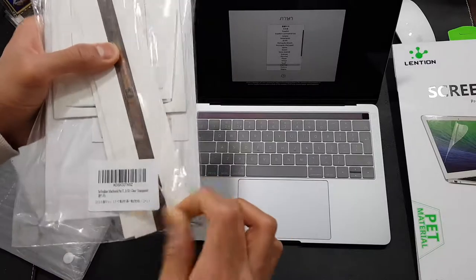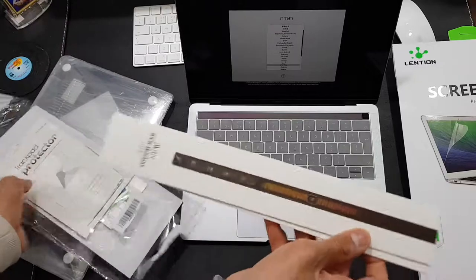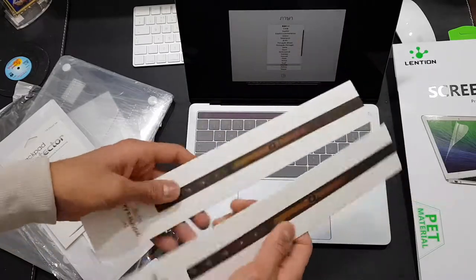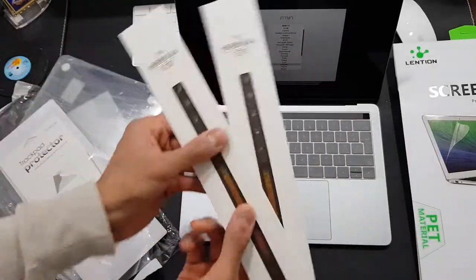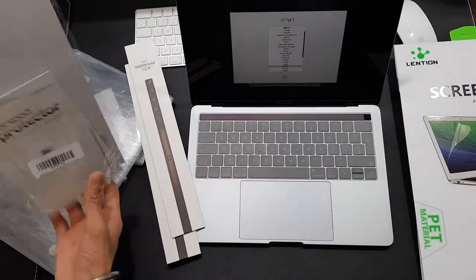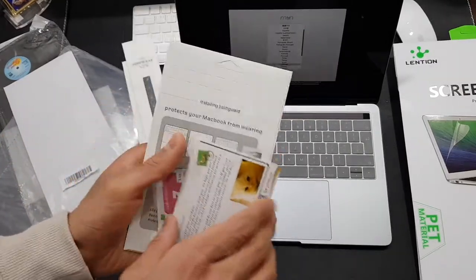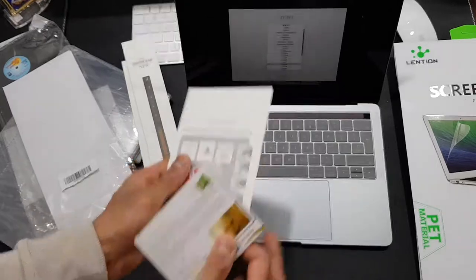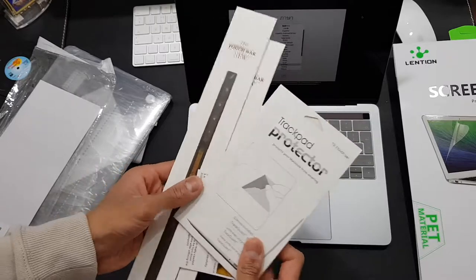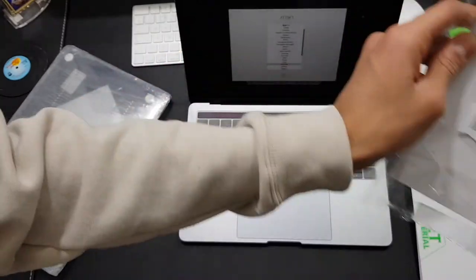Next we'll look at these screen protectors — these are for the touch bar. If you want to protect your touch bar, because I think it may scratch up a bit, I thought why not protect it and get these touch bar stickers. They give you two, which is nice. And alongside it they give you protection for your trackpad as well, so I'm going to put that on too. It's pretty much the same — alcohol prep pads, wipe it down. I probably won't install this like the other one because I may mess it up.